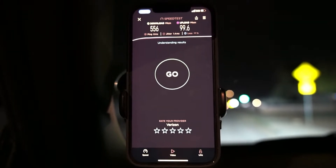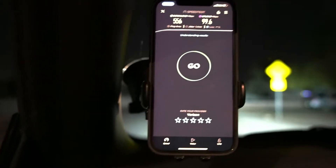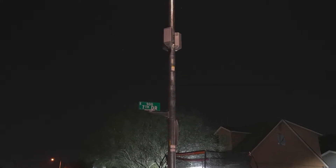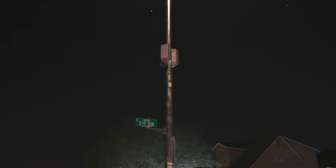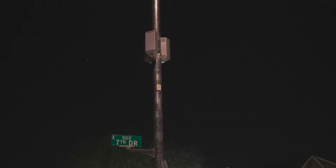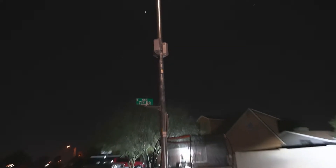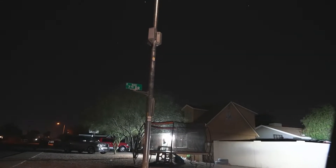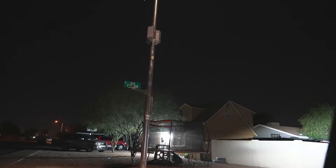Let me go down and continue on the path. We're on the corner of 7th and Sulliman, and look at what we got right here — Verizon millimeter wave nodes in a residential area. What I've been noticing a lot is I've been finding a lot of these nodes and they're not even mapped on the Verizon coverage map, which is very interesting.